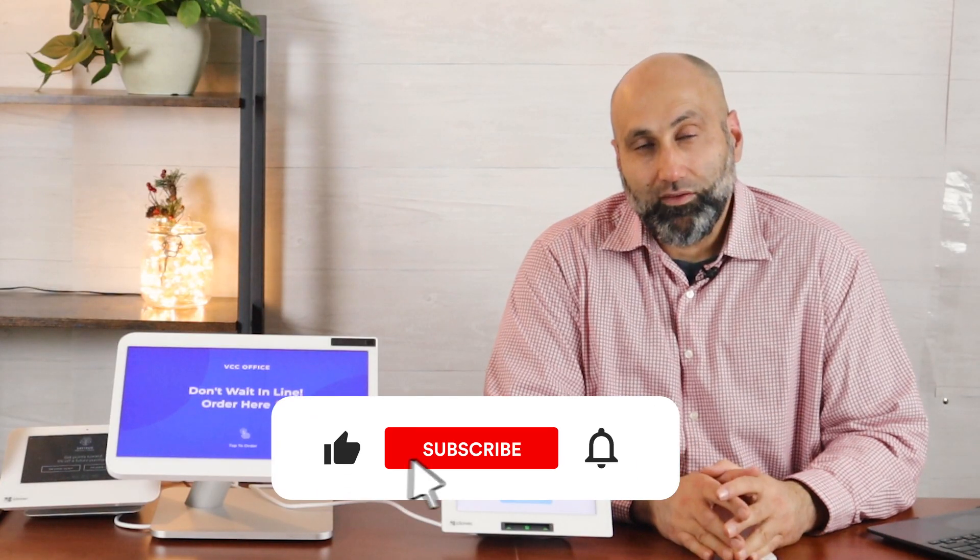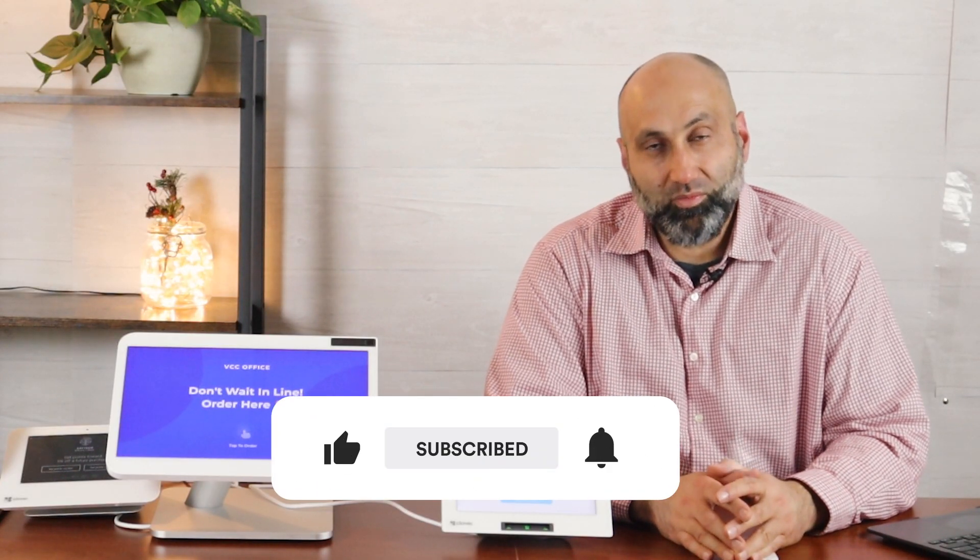That's it for this video. Watch my other videos and subscribe for more videos like this — as we add more features, I'll give you more tools to help you run your business more efficiently. Thank you so much and we'll see you on the next video.